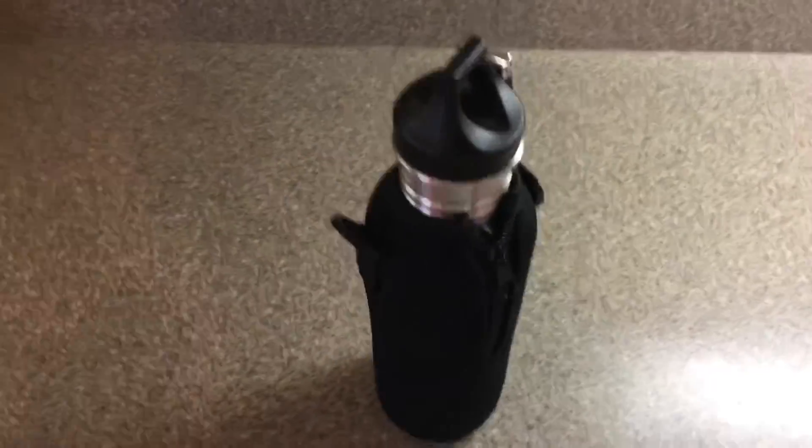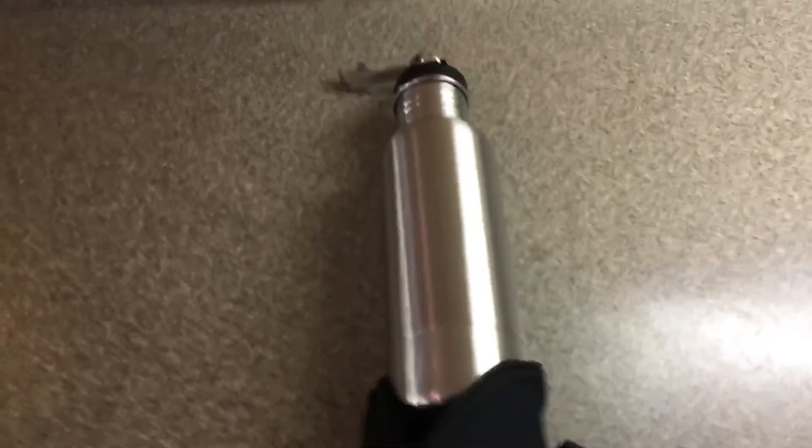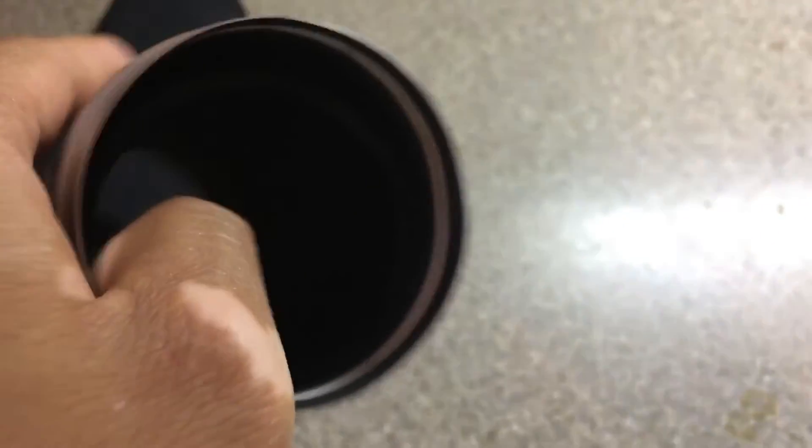Today I'm reviewing a bottle cozy I bought from Amazon. In the box it comes with the cozy, a bottle opener, and a zipper that seals the whole container. At the bottom you can unscrew it — and inside there's a layer of foam in there.